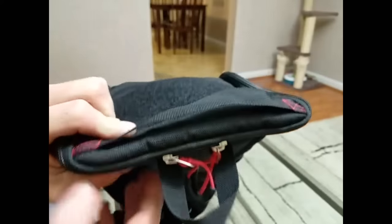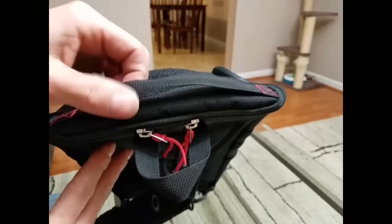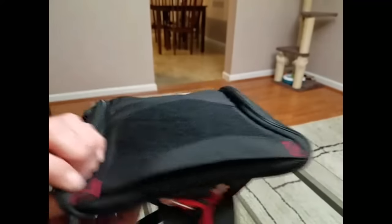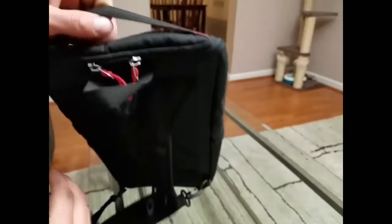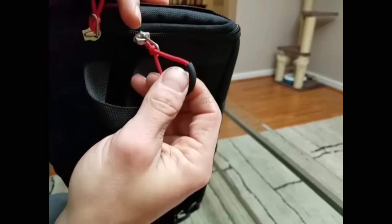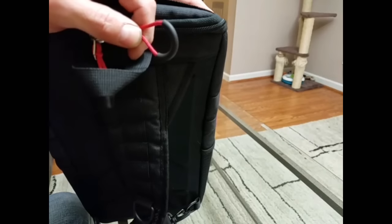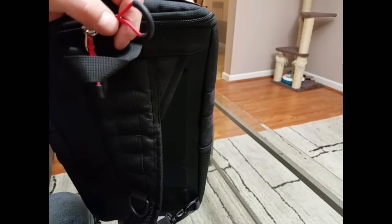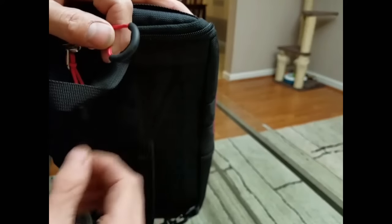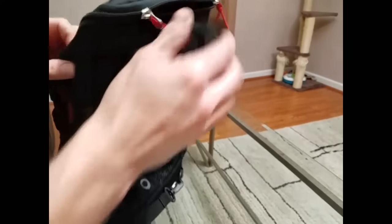It does have a hanging strap and also a grab handle. The grab handle I think they could have done a little bit better on — it's really just thin webbing. But they did box stitch it, so I don't think it's going anywhere and it should hold up pretty good. The zippers — there are only two, just one big flap on the front — and they are YKK. The zipper pulls are really nice; they stay open all the time with a little plastic or rubber piece, so your finger slips right in. Can't beat it.